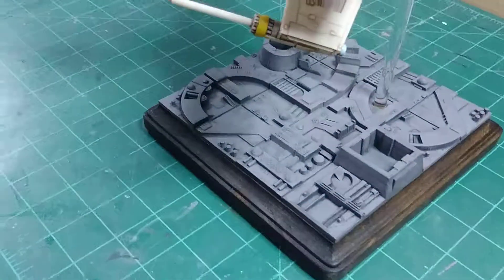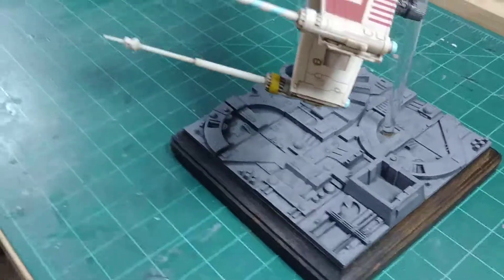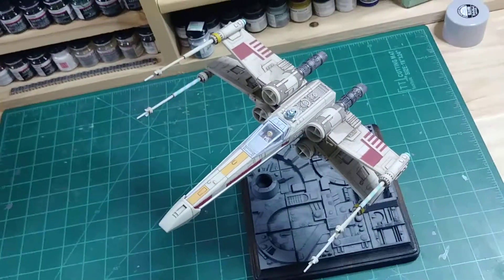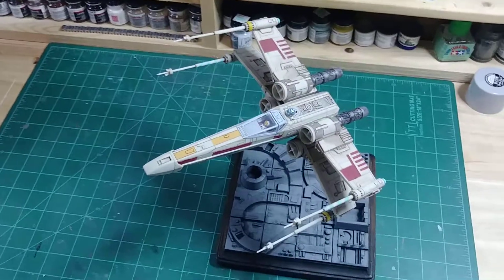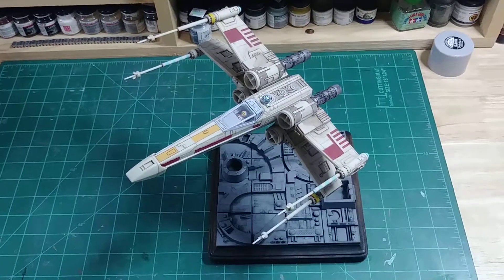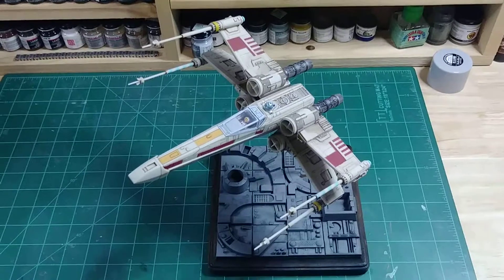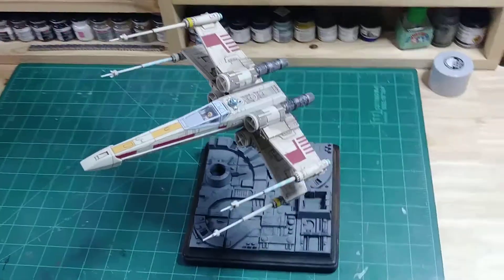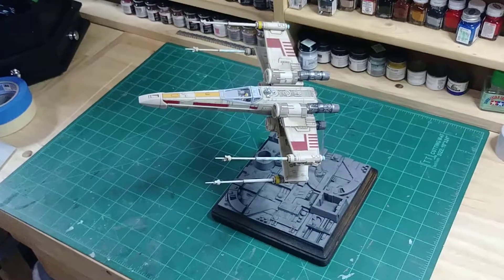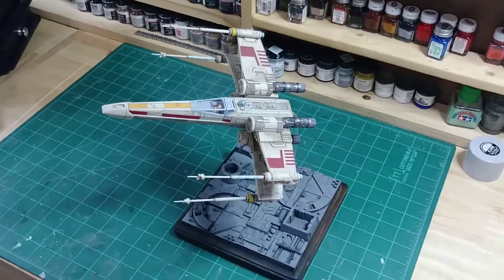If you've built any of the Bandai kits, you know that these look remarkably similar. Going back to the kit, this is a very good model kit — one that I took to contest a few times and got a couple of awards with. It's not a showstopper, but it looks pretty good on a stand. For as far as a Revell X-Wing goes, this is actually a pretty good X-Wing.